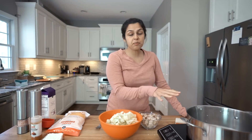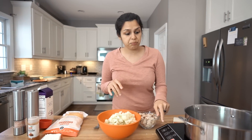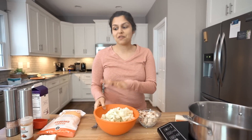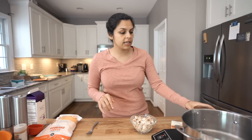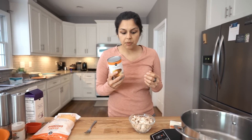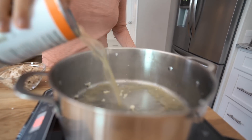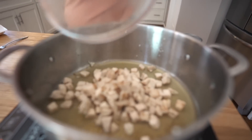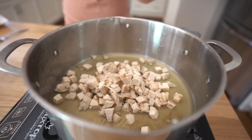Now we're going to use the same pot we steamed the cauliflower in to make our cheesy Velveeta chicken sauce, before we add the cauliflower back in for the final recipe. We've got the stock pot heating to medium and I'm going to add in three-fourths cup of broth and the chicken to start. For your cooked chicken, we just had leftover chicken on hand, but you can use rotisserie chicken.